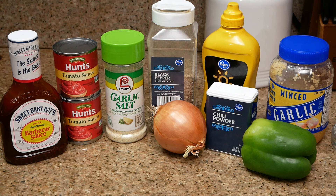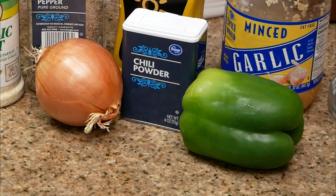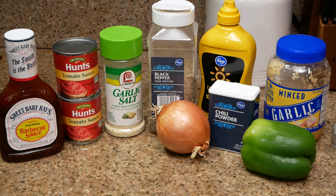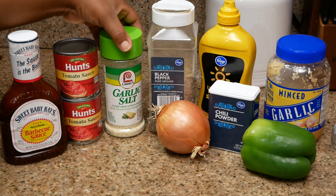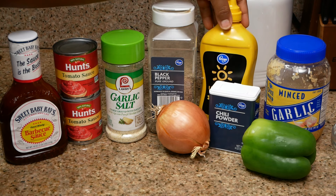First I want to show you all of these very simple ingredients that we're going to use for this recipe, and I'm willing to bet that you have every last one of these ingredients in your cabinet right now. We're going to use Sweet Baby Ray's barbecue sauce, tomato sauce, garlic salt, black pepper, yellow mustard, minced garlic,